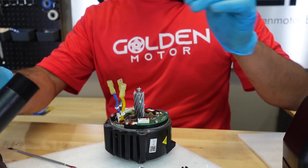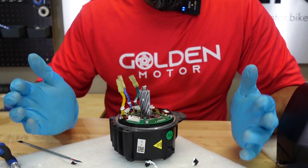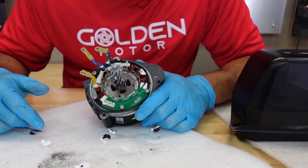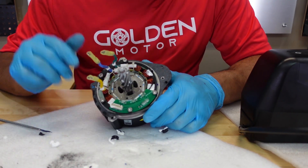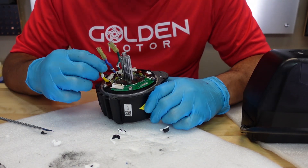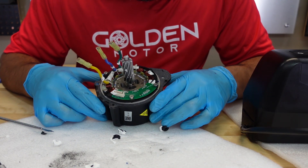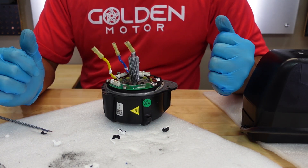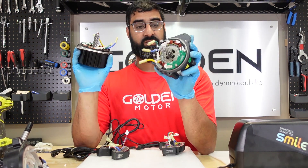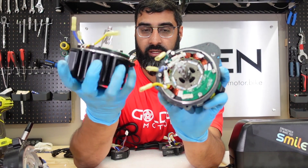We got the core out and it looks practically identical to the BBS HD. The windings look the same, the shaft is the same, the version 2 is the same, and the board is the same — practically identical. Let me grab a BBS HD core to compare. Looking at them side by side, they look practically identical.